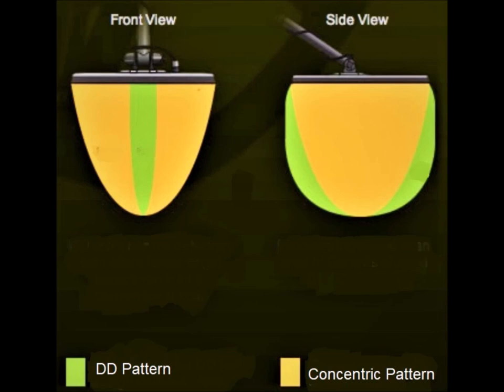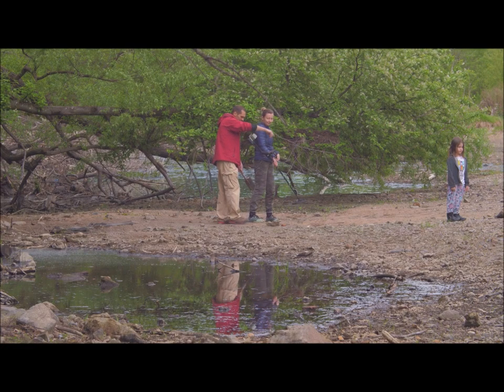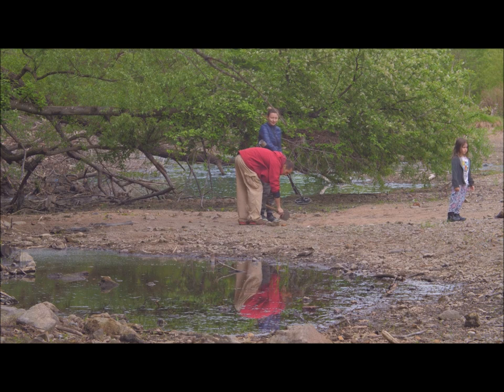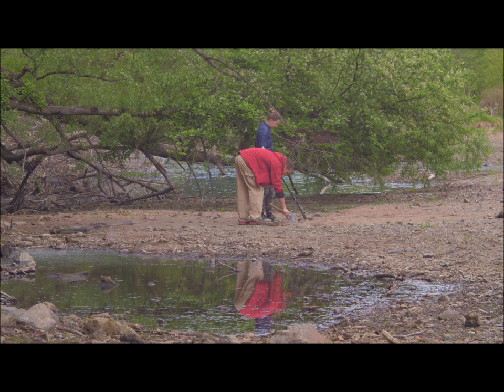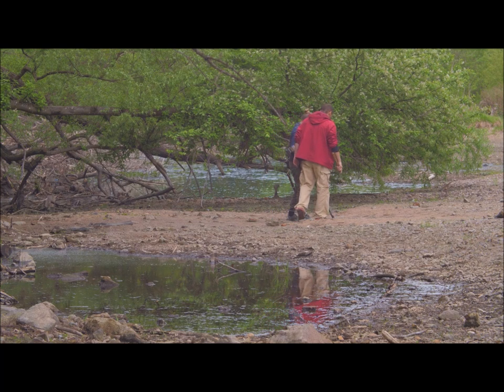With the double D coil, because of the way the two coils are situated, instead of a bowl or pyramid shape, the search pattern goes straight down from the top of the coil to the bottom. However, it only has a strip of maybe one to two inches that it's actually detecting, so the width of the search area is not as great as it is with the concentric coil.